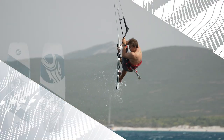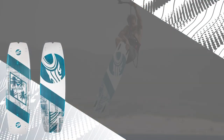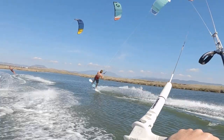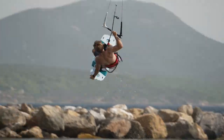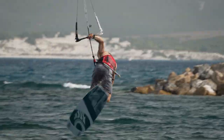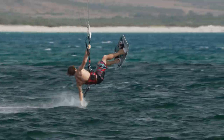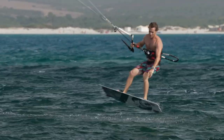At the heart of the twin tip line, the Spectrum has become an iconic board with a huge following. What's so special about the Spectrum is just how easy it is to ride and the vast range of use and ability levels it caters to. The Spectrum has incredible upwind tracking, while the softer flex pattern turns choppy water into a smooth and forgiving ride.